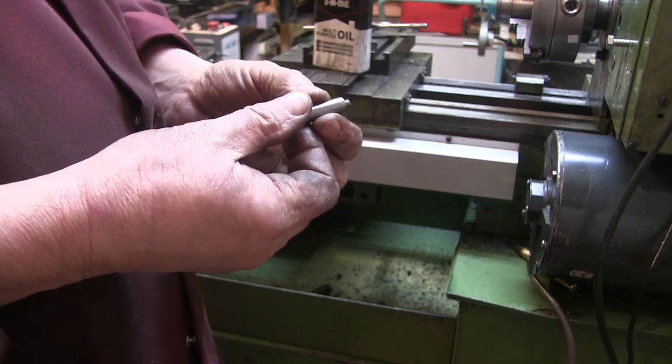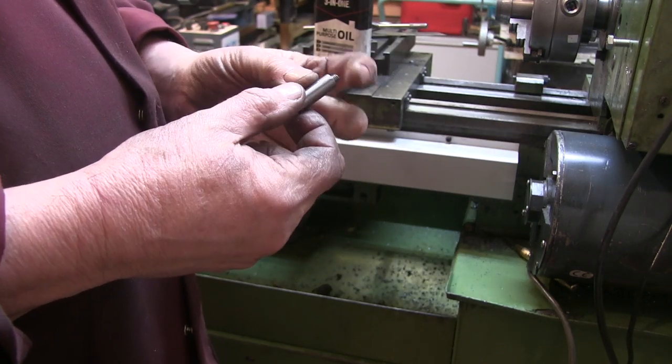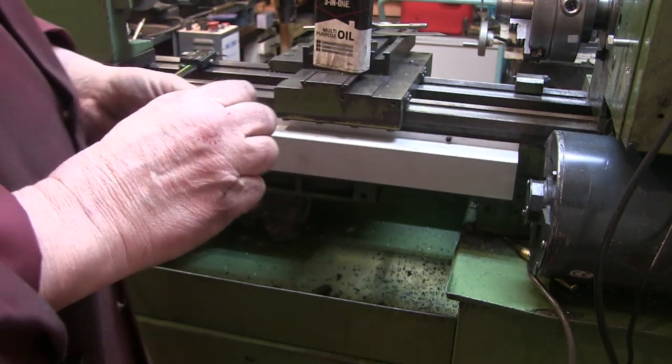These are the two spacers I just made. I've got a male thread on one end and a female thread on the other end.